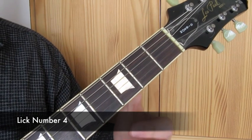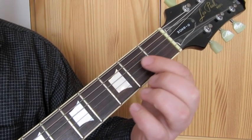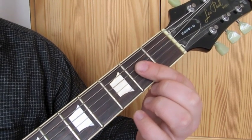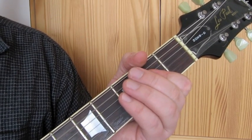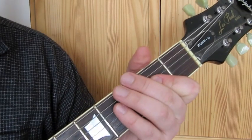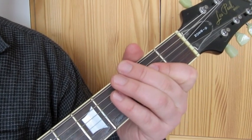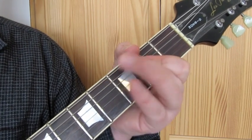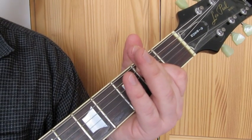So lick number four - we're going to make a small bar here, second fret on the D string with the first finger, and then second fret on the G string as well - so it's a little A5 chord. We're going to take the second finger to the third fret on the low E string, play this note and slightly bend it, and then play the A5 chord afterwards. Then drop to an E minor.